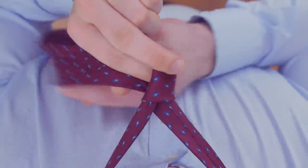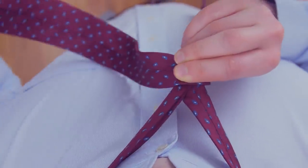Now, wrap the wide end behind the narrow end before bringing it over and through the neck opening.